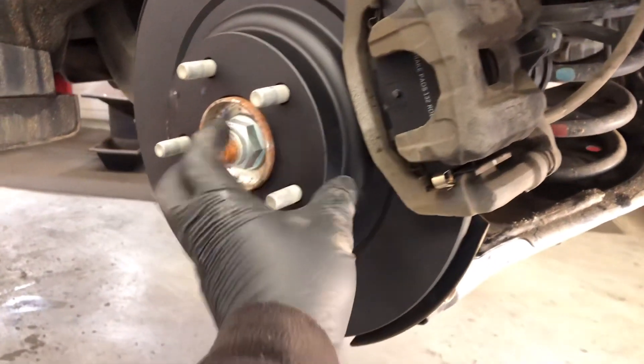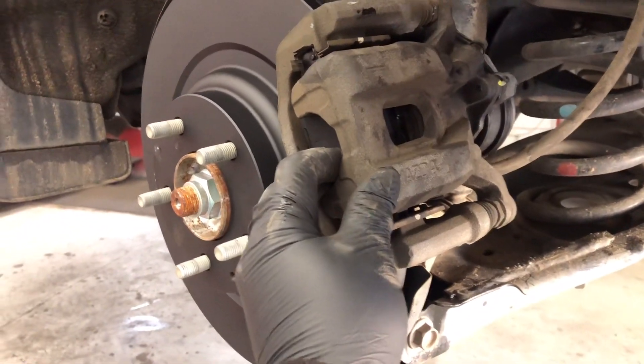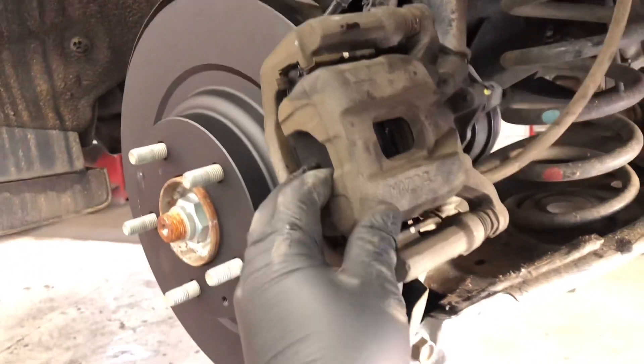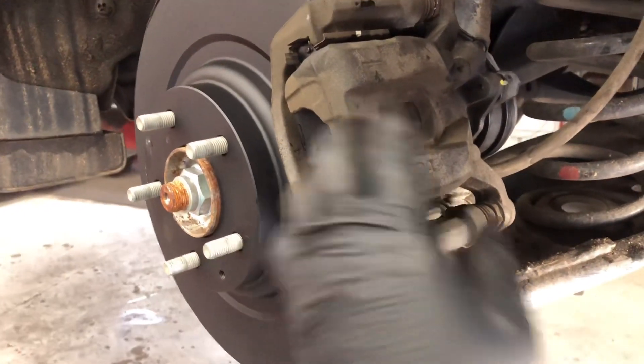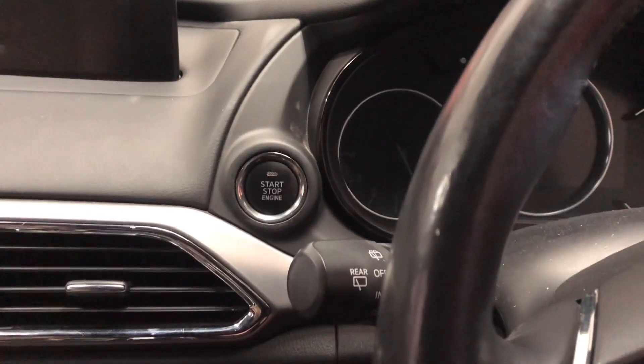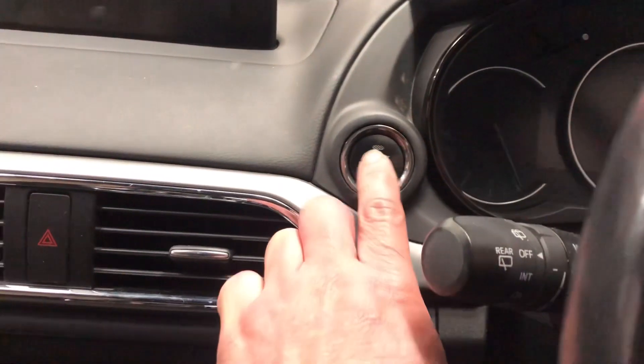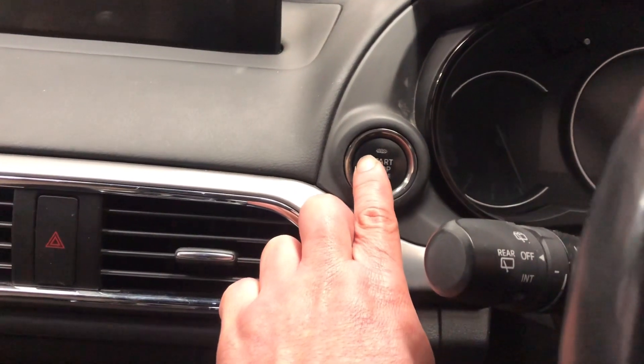The brake pads and rotor are now installed. We need to reset and release the park brake to activate the electronic parking brake, since we've already replaced the brake pads.